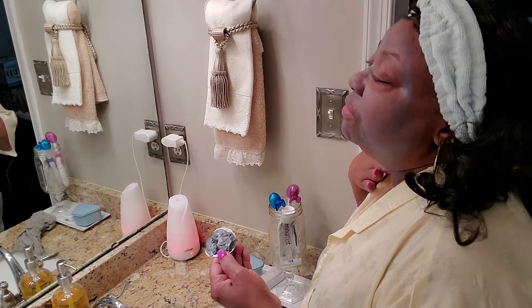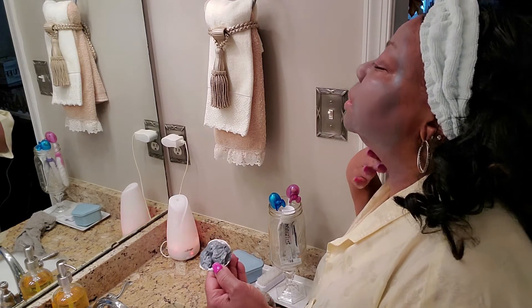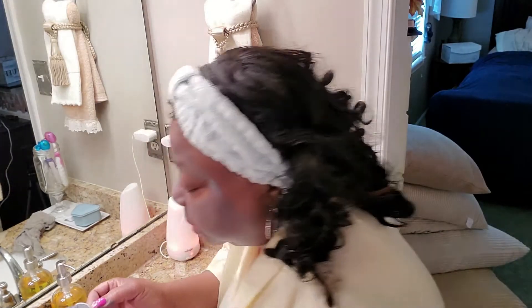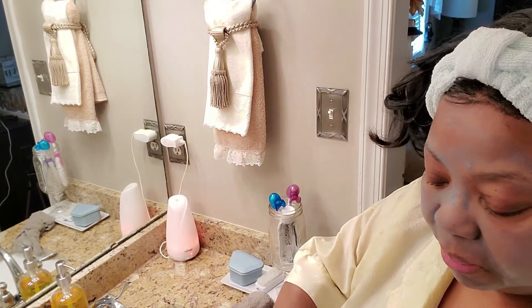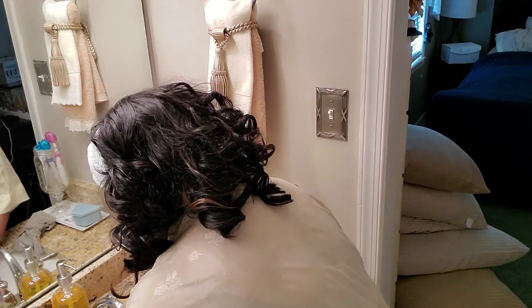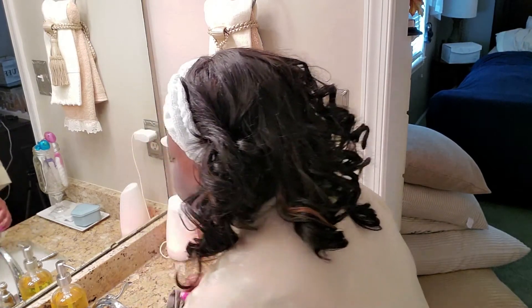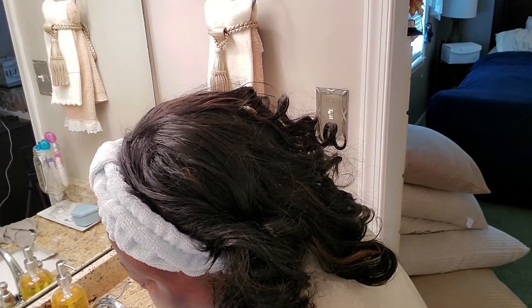It feels good. Whatever I do to my face, I try to remember to do to my neck as well. I didn't use very much at all — I didn't even use any from the container, just what was on the sealed foil. I'm going to give this 15 minutes to see what it feels like, and I'll be back.